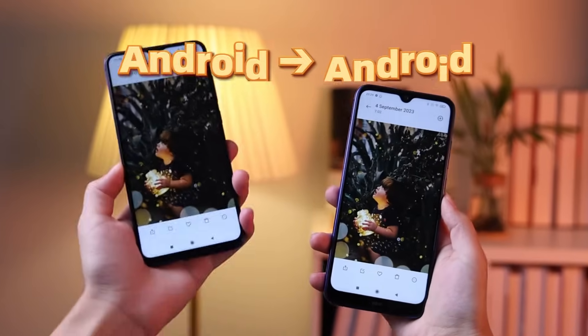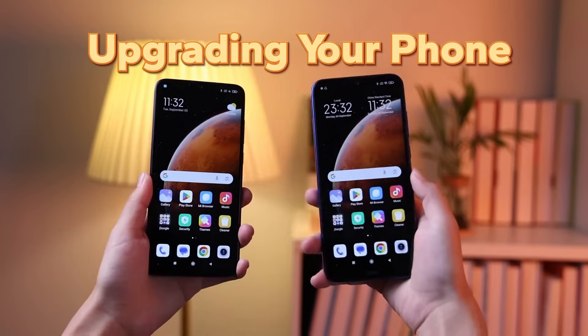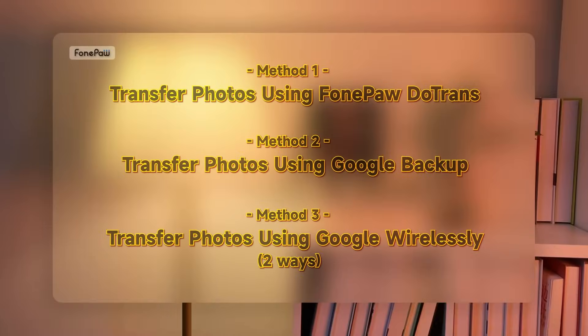Welcome to our guide on how to transfer photos from Android to Android. Whether you're upgrading your phone or sharing memories with a friend, we've got you covered. In this tutorial, we'll explore four different ways to ensure your cherished memories are never left behind.